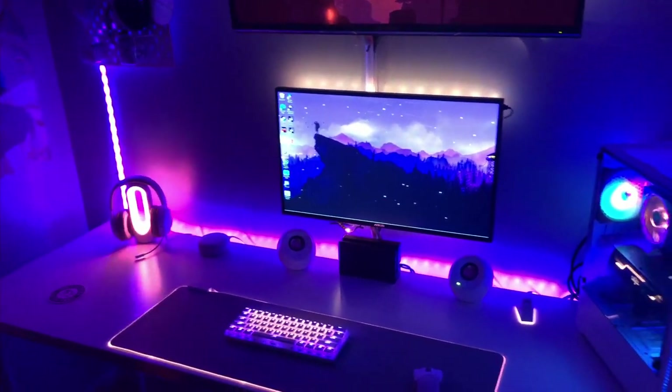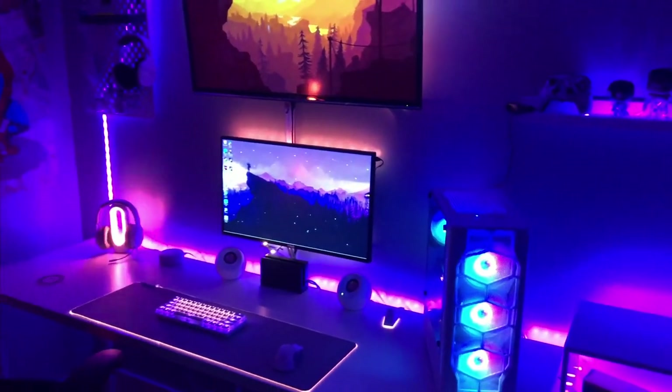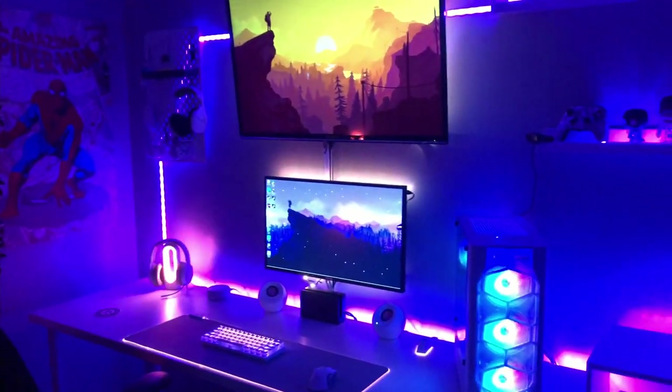That's pretty much the whole setup, guys. If I missed anything or you're interested in where I got something or how much it was, drop a comment. Overall, hit that like, hit that subscribe — I really appreciate you guys watching the video. I hope you enjoyed it. Thanks a lot guys, peace.